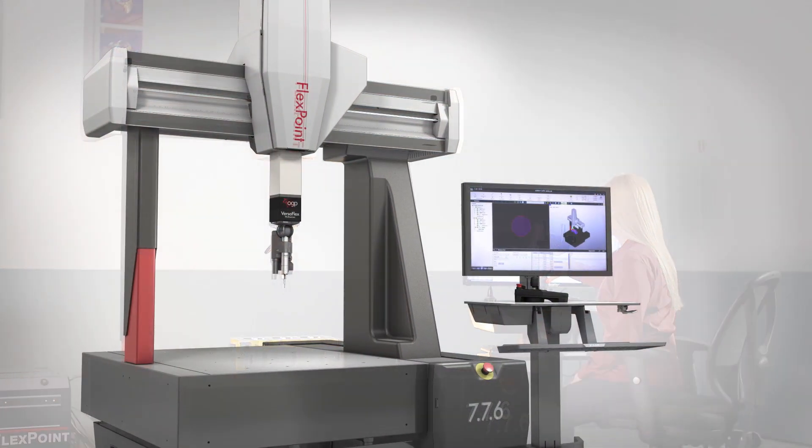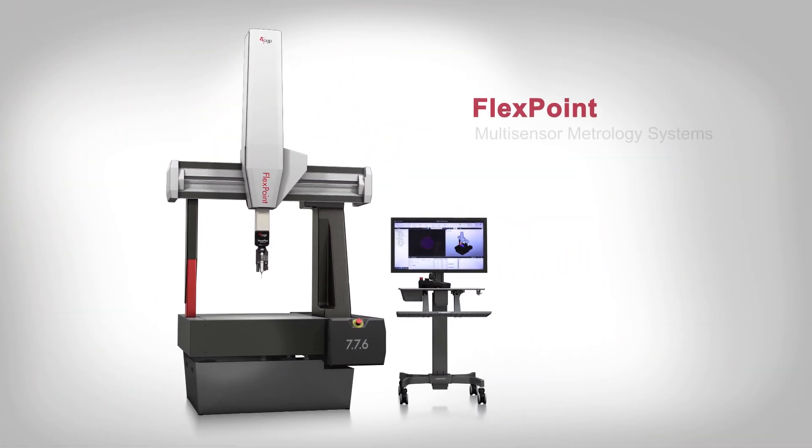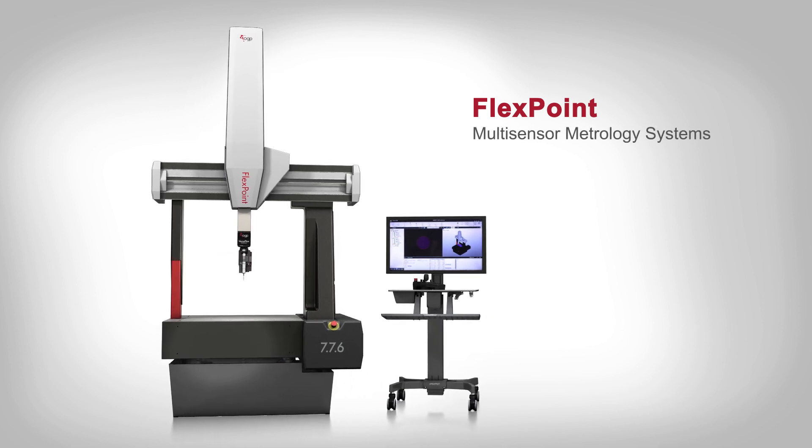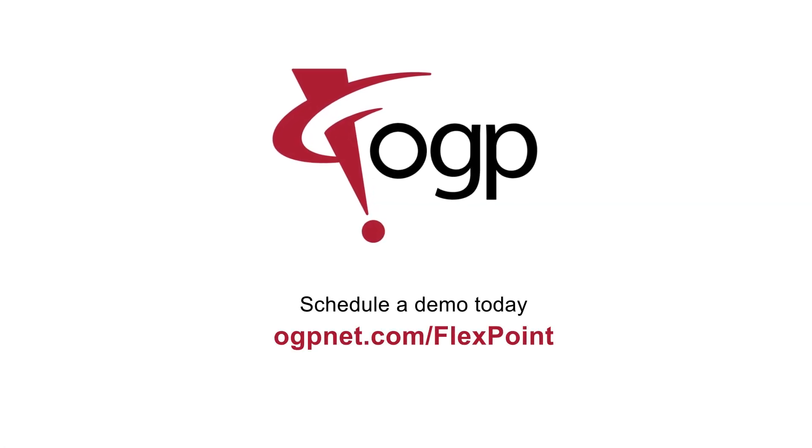FlexPoint CMMs bring the flexibility and efficiency of multi-sensor metrology to large-format parts — high performance coordinate measuring systems designed for the people who use them. Visit ogpnet.com/FlexPoint to learn more and to schedule a demo. Quality Vision International: Precision for people.